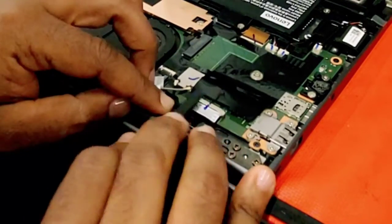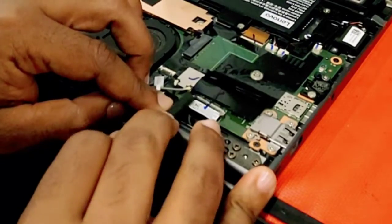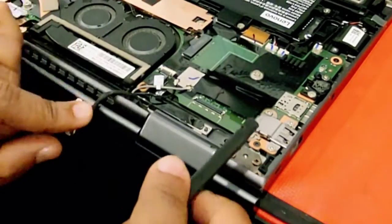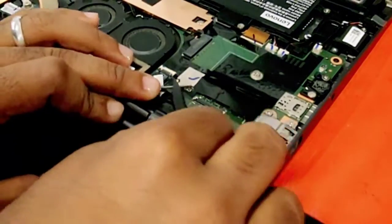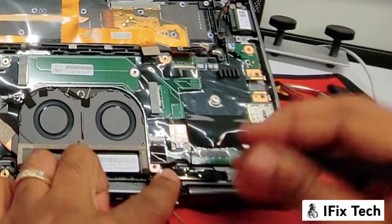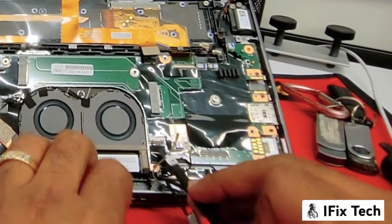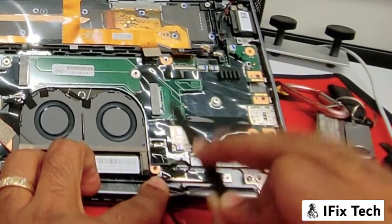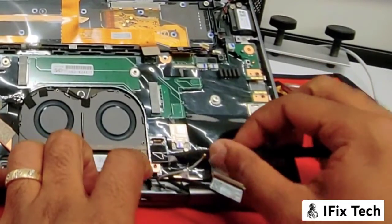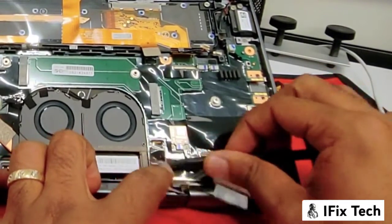Now we can disconnect the mic and camera cable. Be careful — you don't want to break the cable or the port. Also here we have the antenna cable, just disconnecting. This flex is the power button, also the fingerprint. Be careful how you do it — you don't want to break this. It's very easy to damage this cable, do it carefully.